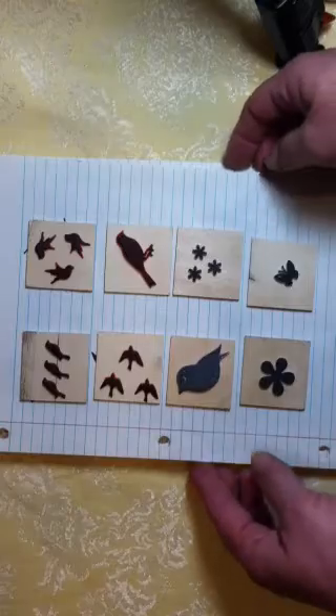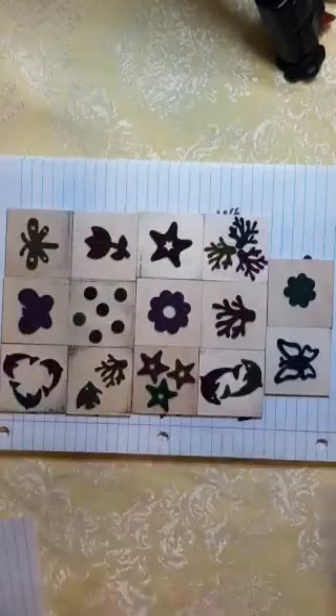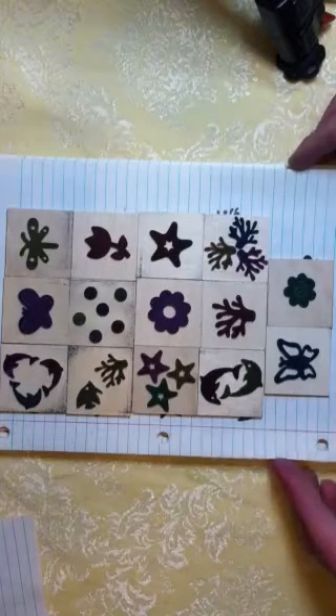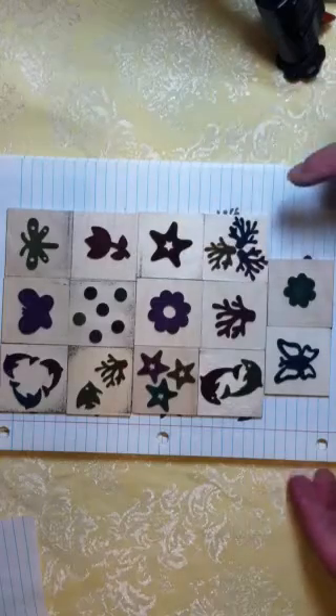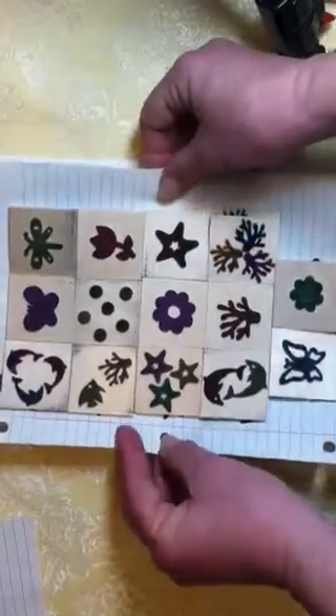I had to go to town this week, so when I went I got some of those shaped foam stamps and I wound up making all of these. I got some that were like flowers and butterflies and then some that were like underwater themes, and so these are the stamps that I made.